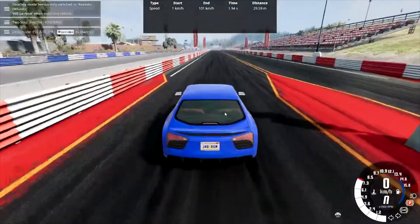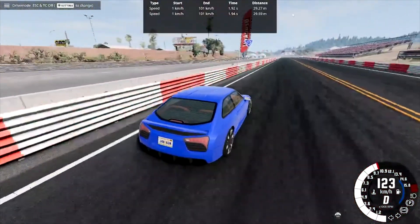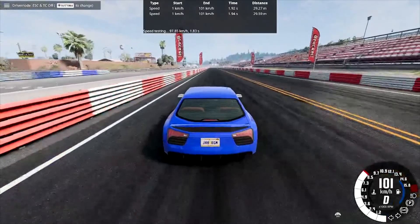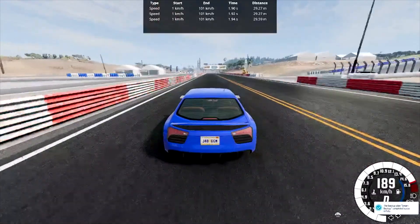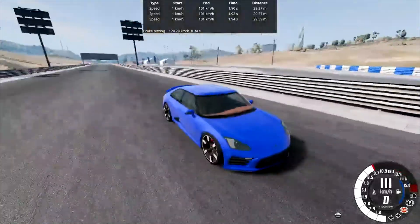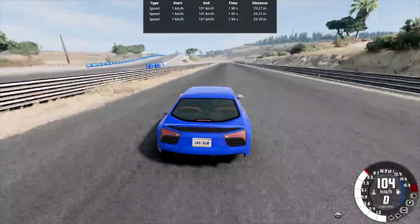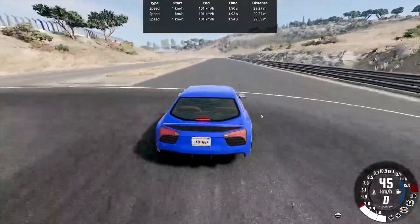194 miles per hour top speed. It may not win drag races because it'll be fast off the line and then have nothing afterwards, but it's a nice commuter car — you can accelerate so dangerously fast on your way to work.